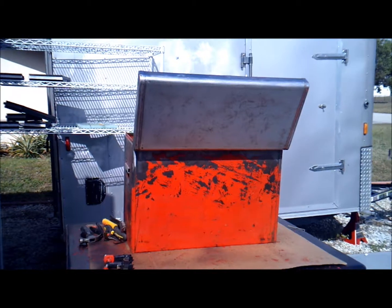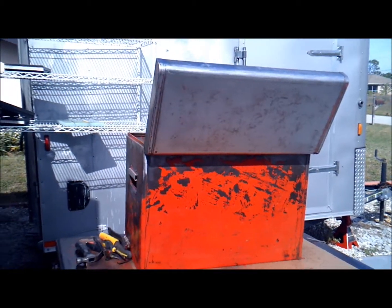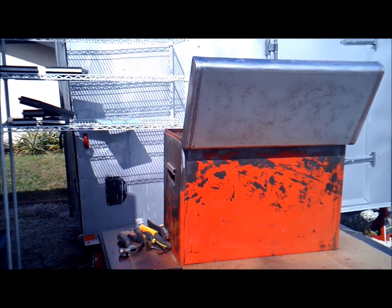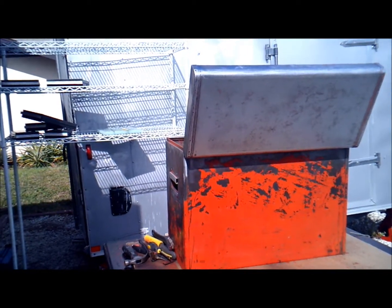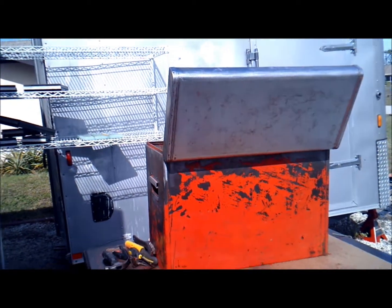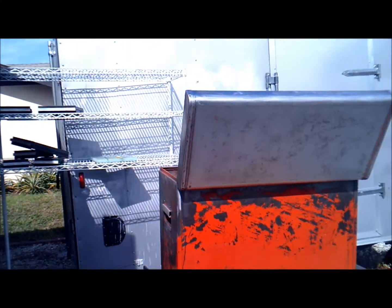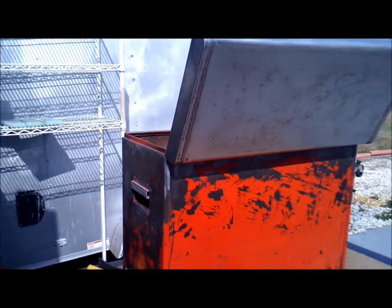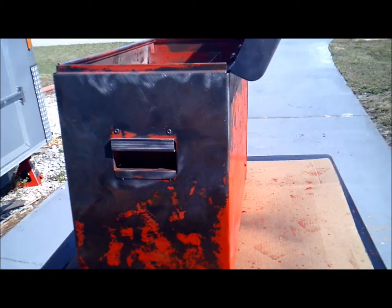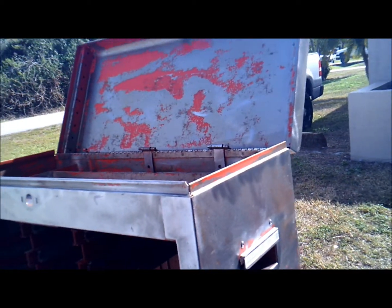Hi everybody. Have you ever had one of those projects where you say, 'This is going to be quick, all I need to do is blam blam blam and then I'm done'? Well, this is one of those. I thought this was going to be very very quick and dirty. It ended up being dirty.